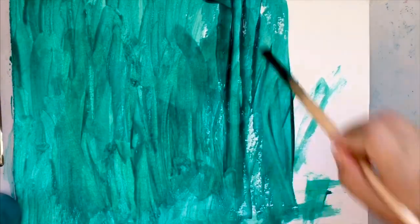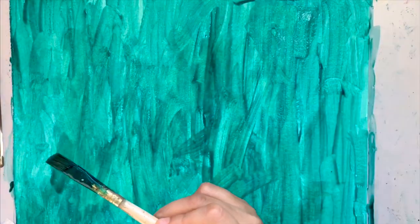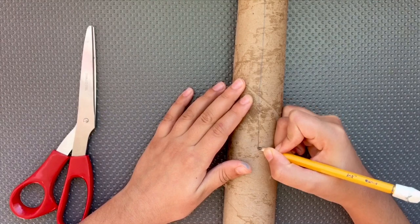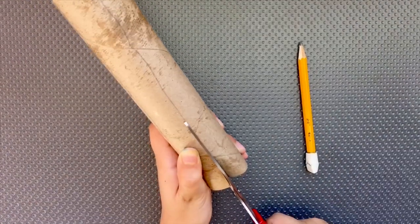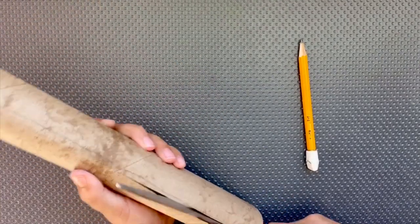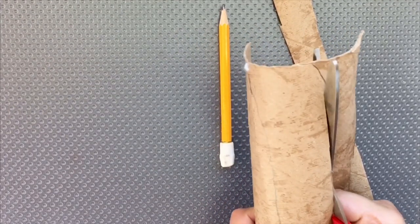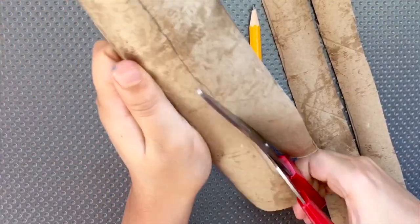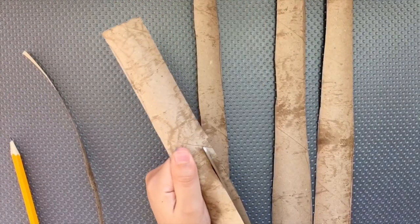Now we're going to draw lines on the kitchen towel roll. Now we're going to cut the lines. Now all the strips are ready!